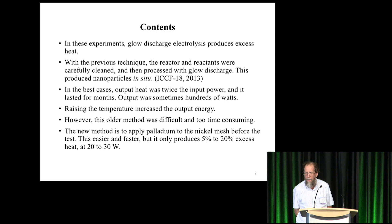He did it previously for many years with a very complicated, long process. It took months or years to produce the effect. This was described at ICCF 18. The results were spectacular in some cases — output was twice input, and it lasted for months. Occasionally it reached hundreds of watts. There was a very clear trend that raising the temperature increased the output energy.